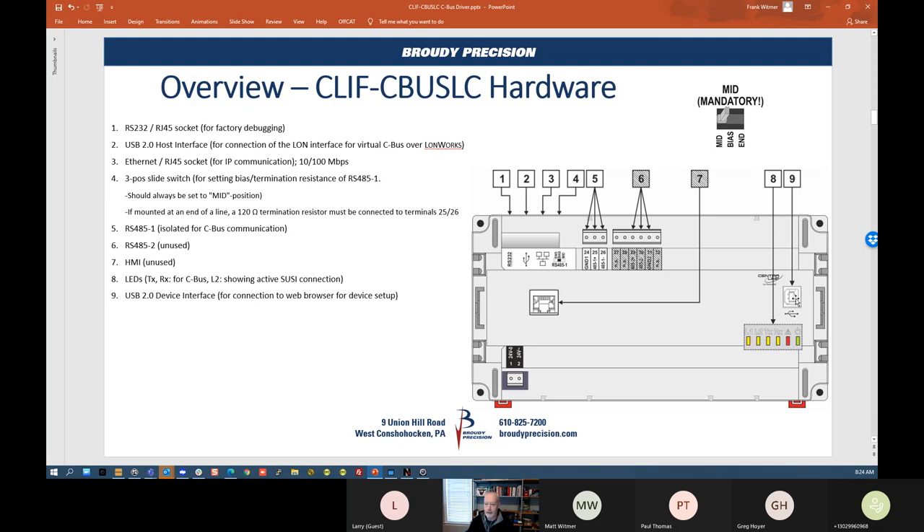There's a USB port on the front — this is exactly the same as on the Cypher 50 where you take a USB cable from your laptop, set up a virtual Ethernet port on your laptop, and you can go directly into that device and do all the setup from there. It has a fixed IP address that you can't change, so you really can't go wrong with connecting from there to do the setup.